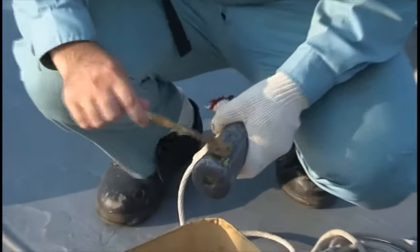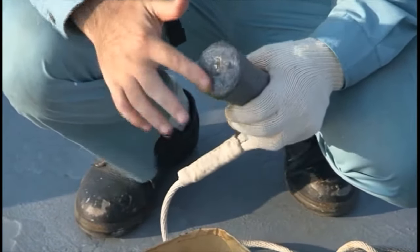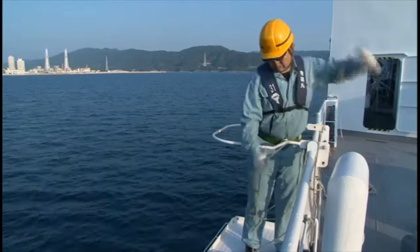At an anchorage where the ship will be anchoring for the first time, always use a hand lead to check the nature of the seabed beforehand. Lower a lead with a greased arming hole to the bottom, recover it, and observe the bottom substances attached to it.